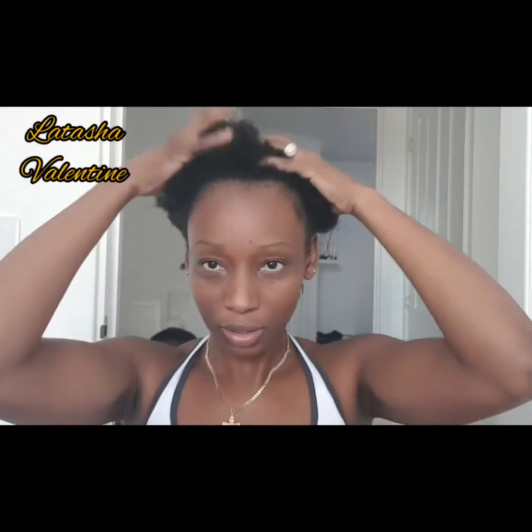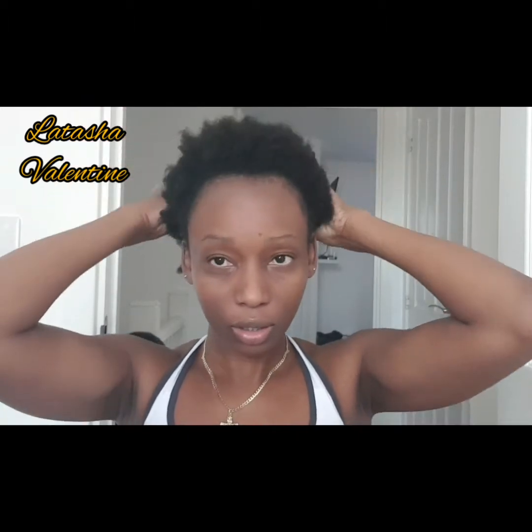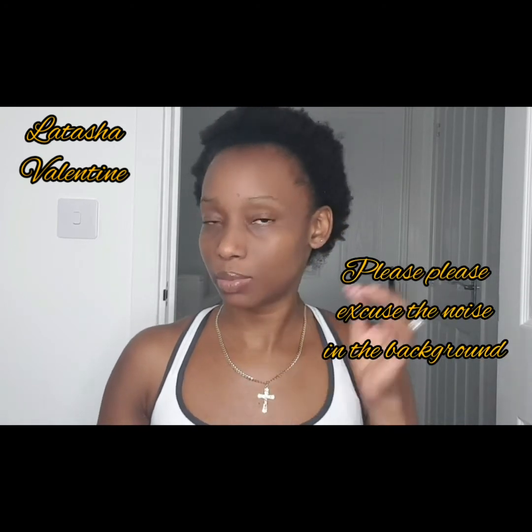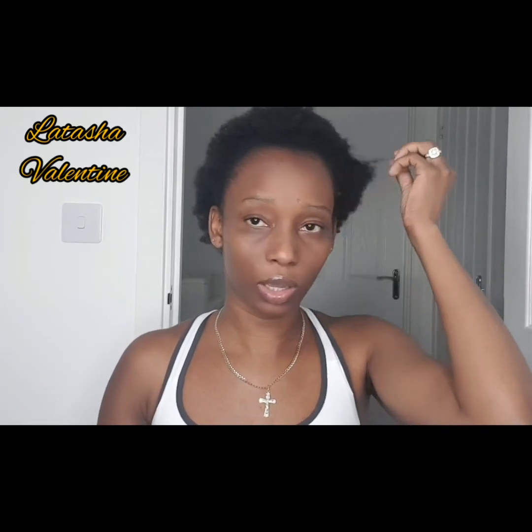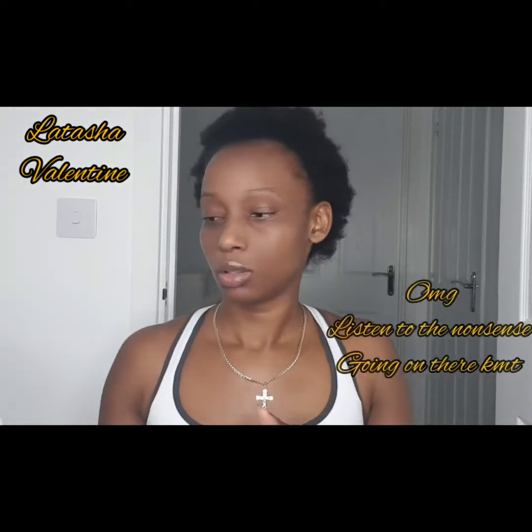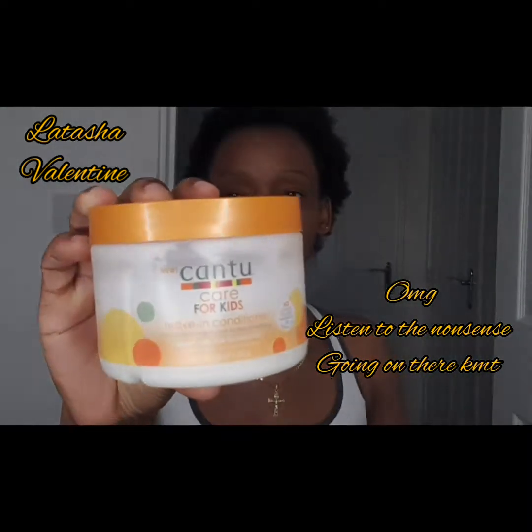Oh my gosh, look at my hair — yes, this is what we have. I'm looking crazy right now, but okay guys, I'm going to go in and moisturize my hair.